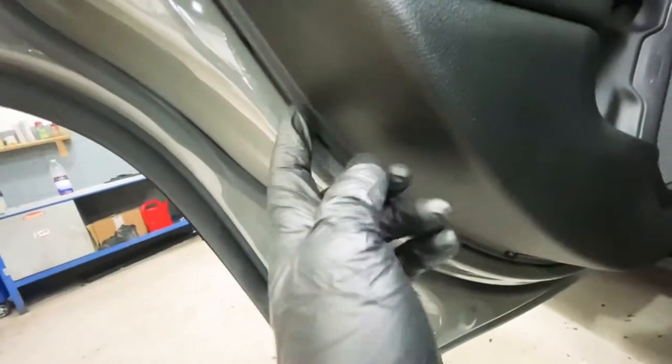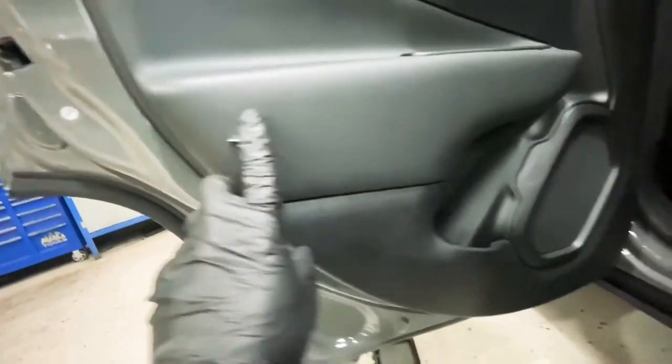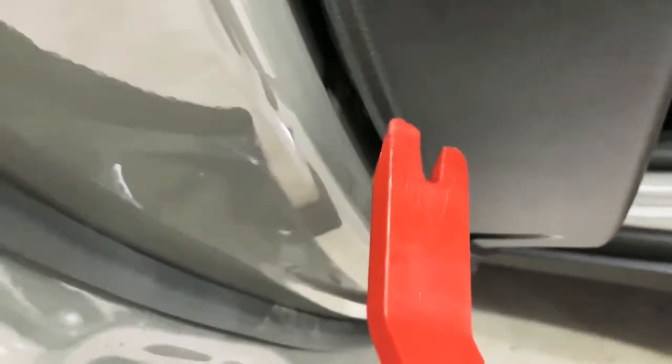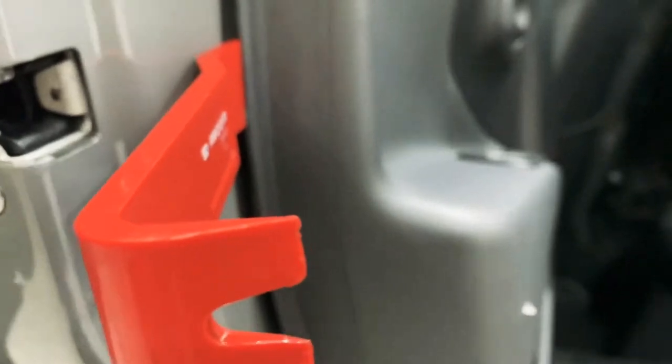Then we're just going to unclip the whole thing and it should come off. That's why we're changing it — it's got a hole in it. Once you've taken all the screws out, just use a trim remover and go underneath it like so, and just pop it. You need to do that all the way around.